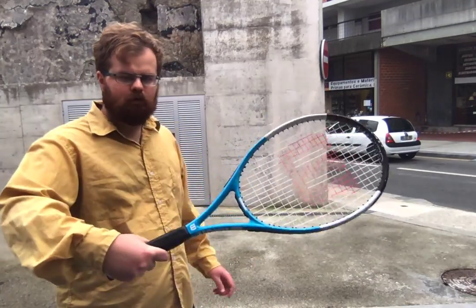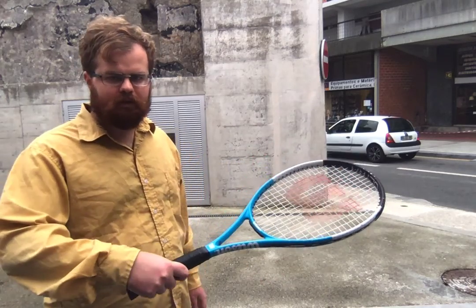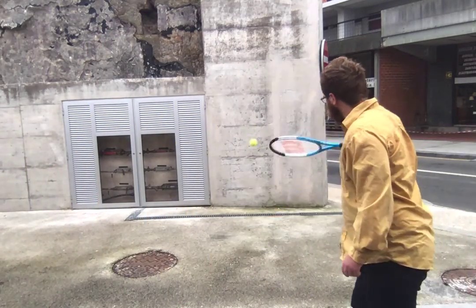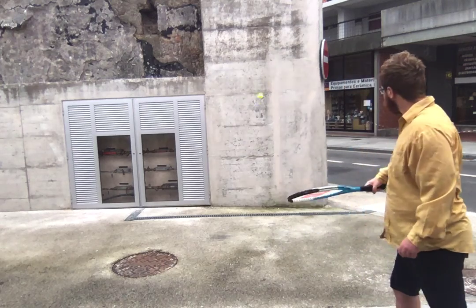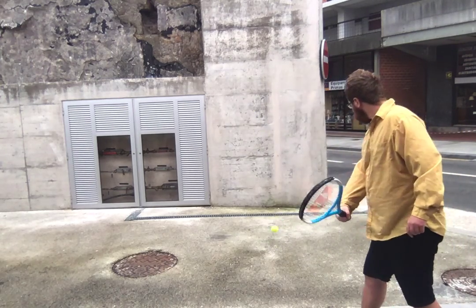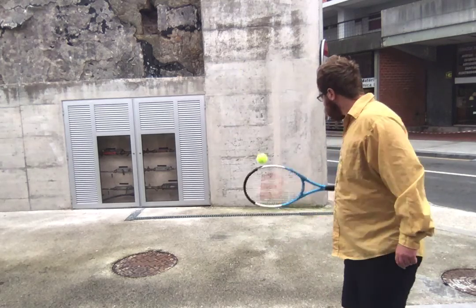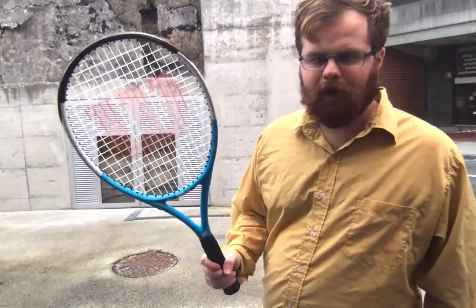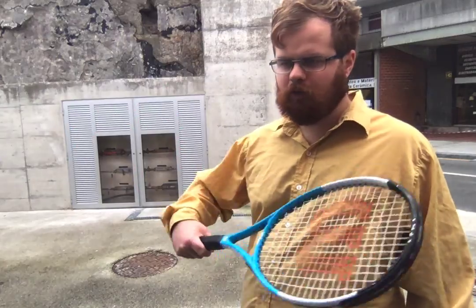With an eastern frontside backhand you can do the same technique, but you're not rotating it quite as much — only rotating it about 45 degrees forward. The ball goes a bit lower and faster with that technique on the eastern one. I'll just do a few more demonstrations on the semi-western frontside.